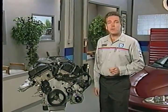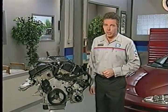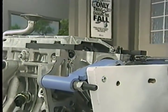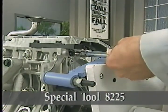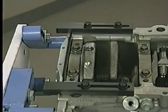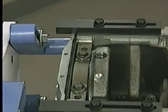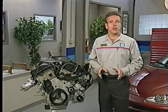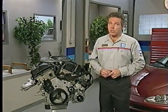At this point let's take a look at some specific features on the lower and front end of the 2.7 liter engine. When installing the rear main oil seal retainer, use special tool 8225 to make sure the retainer is aligned properly. Later on we'll see how you can use the opposite side of this same tool on 3.2 and 3.5 liter engines.